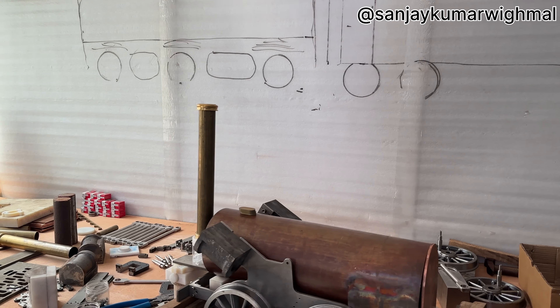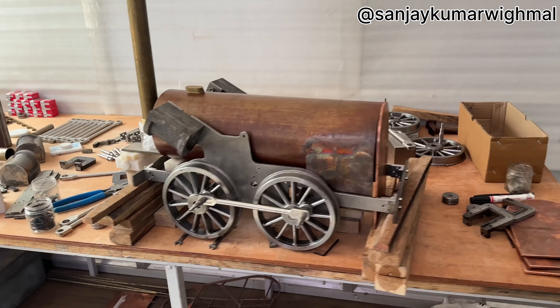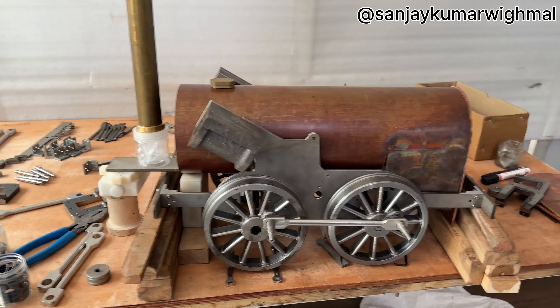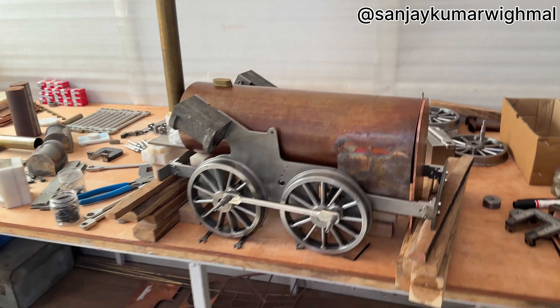The first passenger ticket was issued while traveling behind this engine, in 1829. This is the original one — it is preserved in England. This is the exact copy but a downscaled one.